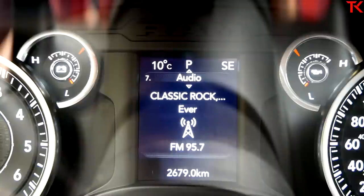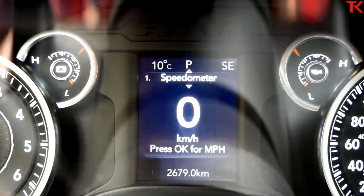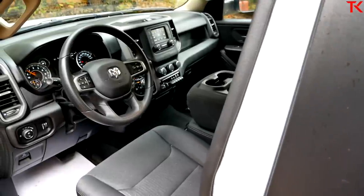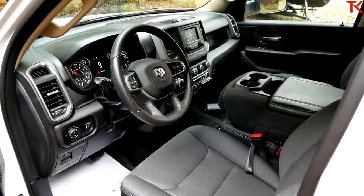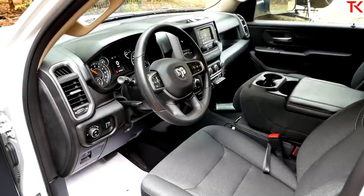The only thing you notice when you first get in is that five-inch screen — that's what tells you you're in the Tradesman. Past that, the switches, dials, layout, and HVAC are pretty much the same through all trim levels. It's not dumbed down — it's filtered down to exactly what you need. A lot of the stuff you'd option on higher-priced trucks simply isn't here, and quite honestly, as a work truck, you don't need any of that stuff. I haven't noticed anything I'm missing, and I've been driving it for two days, picking up ATVs and hauling a trailer.